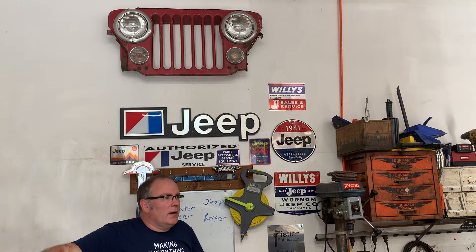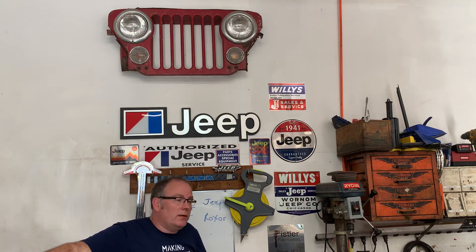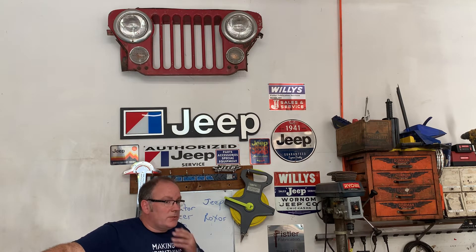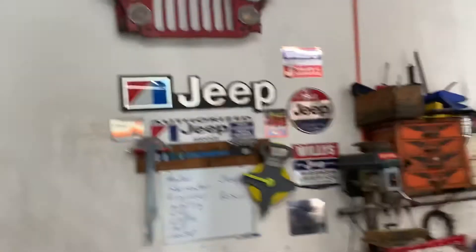I'll take you on a quick tour and show you some of the equipment and machines I use. We'll highlight the Roxor a bit, and then we'll take a look at the new pole barn I'm getting constructed so I can do more prototyping and work on larger format items without moving the Jeep or the Roxor out — in my attempts to be more productive.